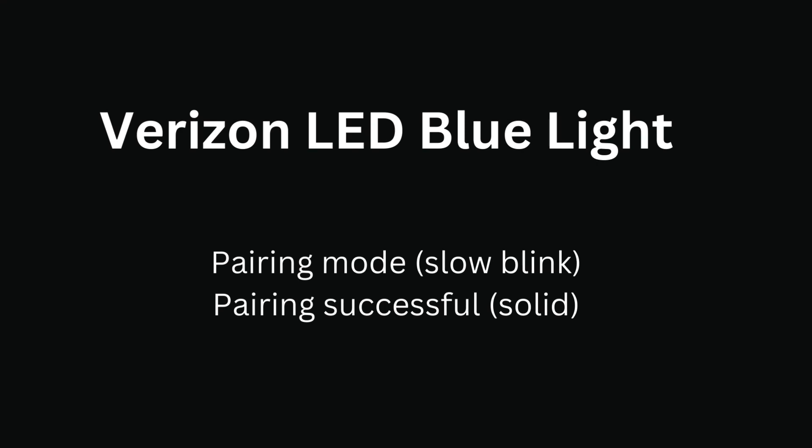Verizon LED blue light. A slow blinking blue LED means the extender has started pairing mode. After pairing is successful, the blue LED blinks solid.